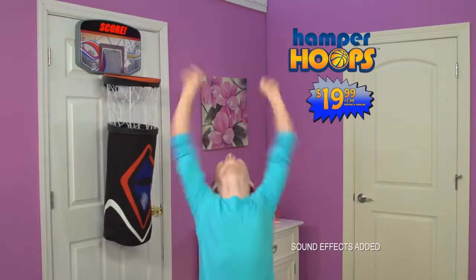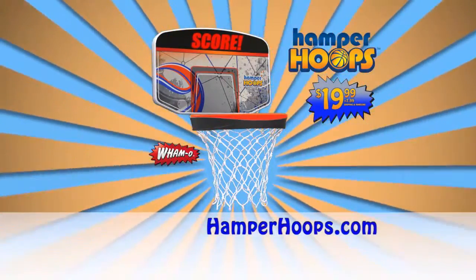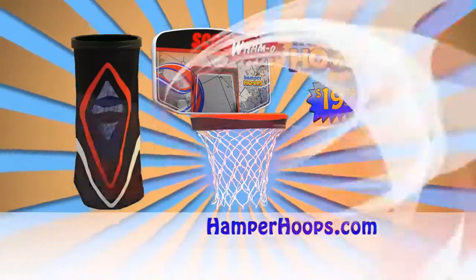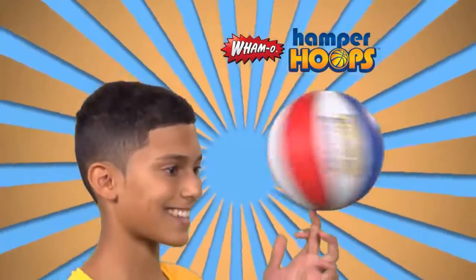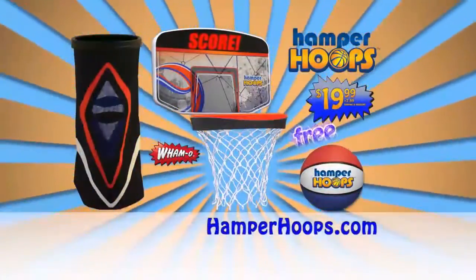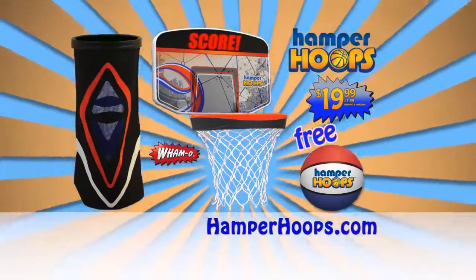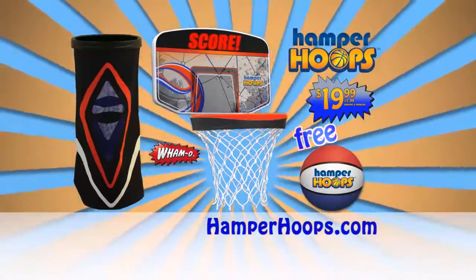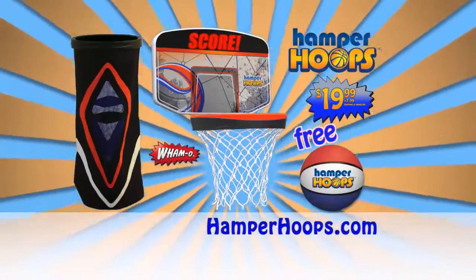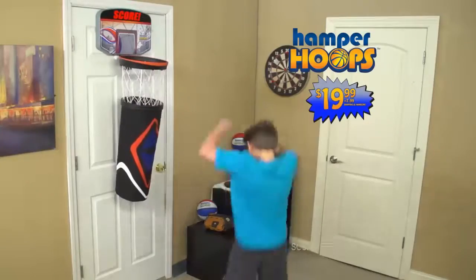For $19.99 plus $7.99 shipping and handling, you get the Hamper Hoops backboard with the retractable hoop and the detachable hamper! As a special bonus, we'll also include an official All-Star Hamper Hoops basketball absolutely free! You get the amazing Hamper Hoops and the All-Star Basketball for $19.99 plus $7.99 shipping and handling when you call or go online to hamperhoops.com. Let the fun begin and throw it in!